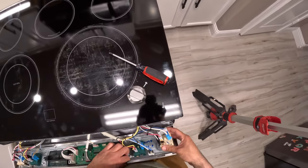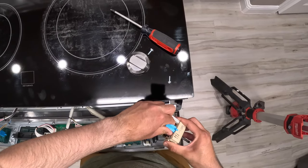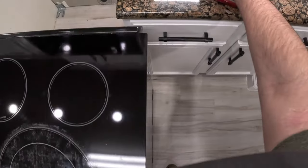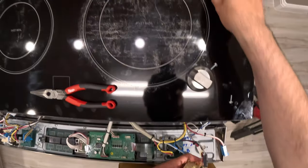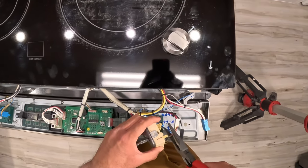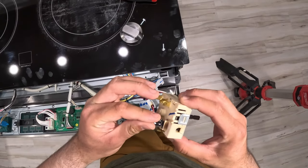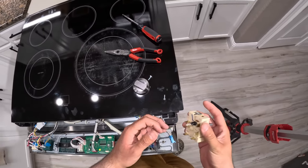With those screws pulled out, we can start pulling off the connectors. I'll try to get this one out with needle nose pliers — it broke, but we're replacing it anyway. I want as much wire as I can get, so I'm going to cut it close to the front. And there it is — that's probably why the stovetop was staying on all the time: switch malfunction.